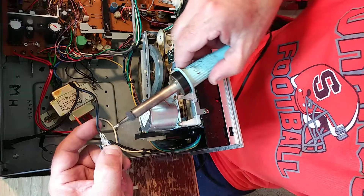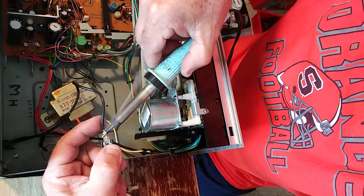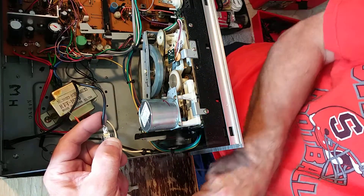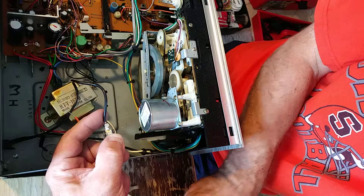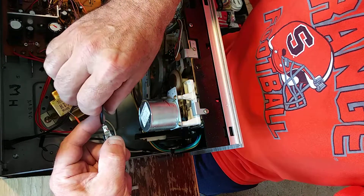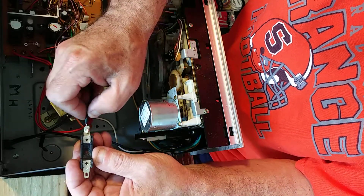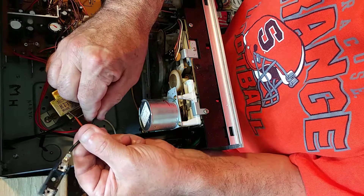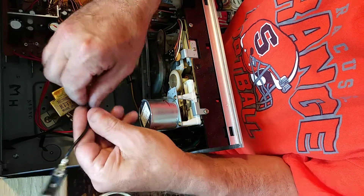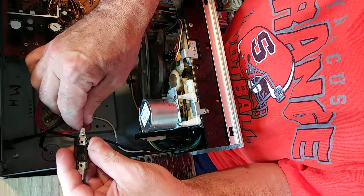This is called drop soldering. I'll let that cool a minute — see how I have a little extra copper coming up here? Before that totally cools, I'll just pull that down just a bit. See how that goes down a little bit.